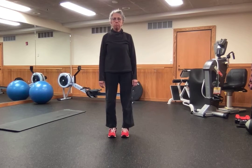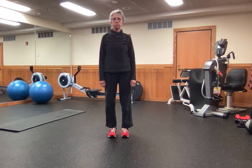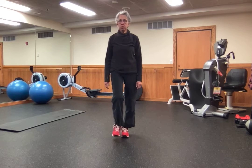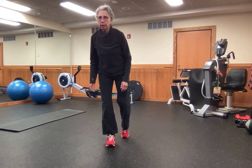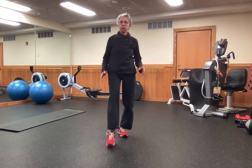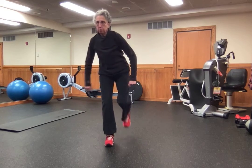Hi! Here's another great balance exercise and it's a very simple one. It's called Rock the Boat and I think it's kind of like a little dance move. I'm gonna transfer my weight to my left leg and kind of kick up a little bit, and then transfer back to my right leg and kick up. So it's called Rock the Boat.